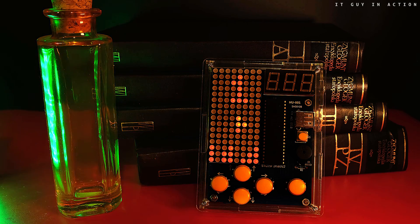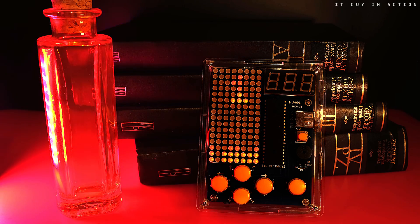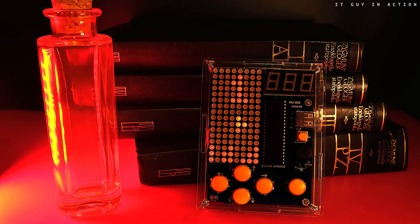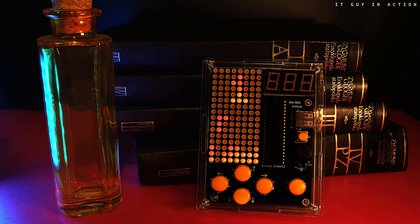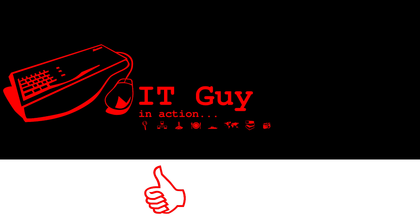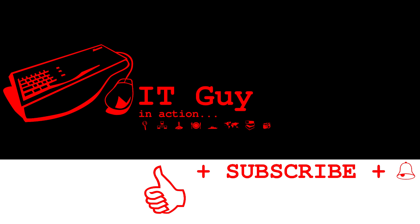It is certainly not a dream console and it is far from the latest devices, but how much satisfaction in building it! Stay healthy — continue!